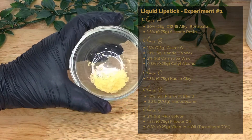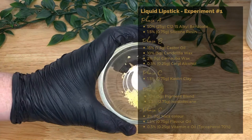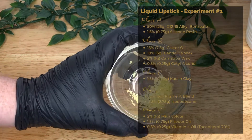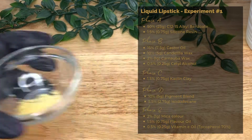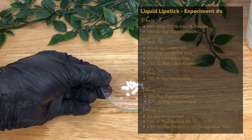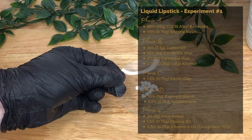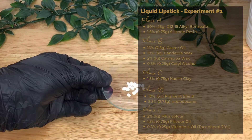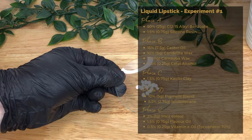Next is carnauba wax at 2% or 1 gram, also a thickener which helps to stabilize the formula and gives staying power to the finished product. We use this in small amounts for liquid lipstick as it's a very hard wax with a high melting point. Then we add cetyl alcohol at 0.5% or 0.25 grams — an emollient which soothes dry skin and thickens and stabilizes cosmetic formulations, giving a more luxurious feel.